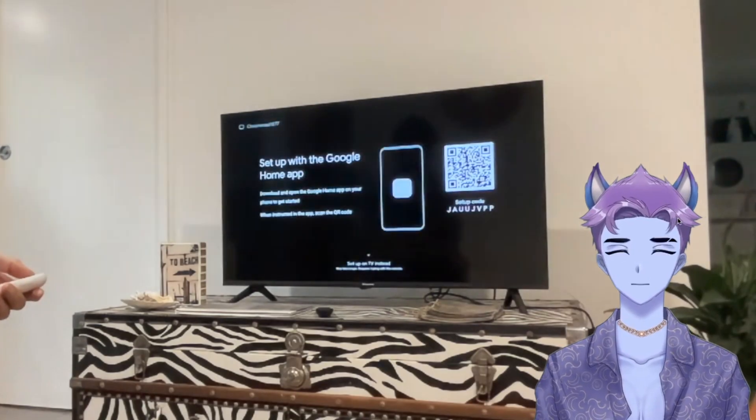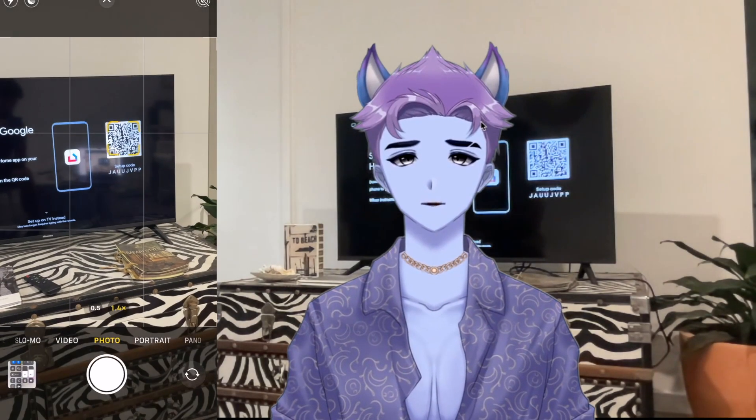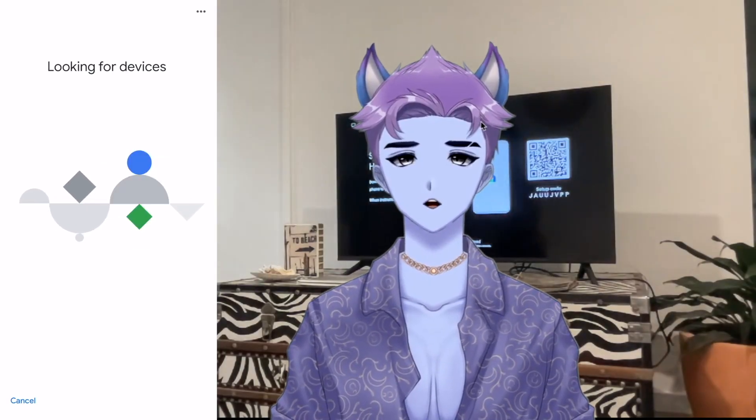This should bring up a welcome screen and then a prompt for you to select your preferred language. Once you've selected your preferred language, a QR code will pop up on the TV screen. All you need to do is open the camera on your phone, scan the QR code, which will take you to the Google Home app automatically. You'll then need to select the home you want to add your new device to, and your phone will start searching for the Chromecast device.